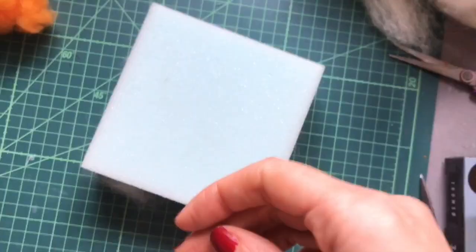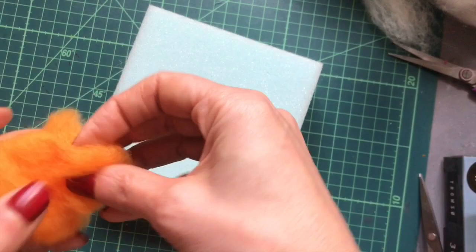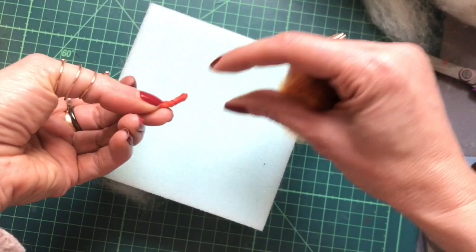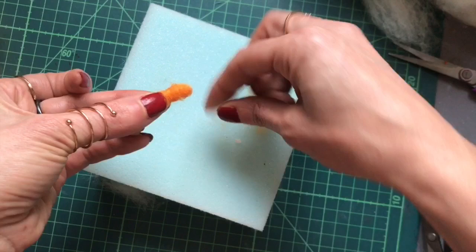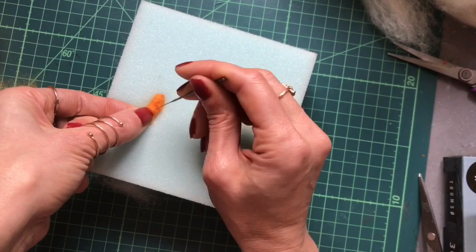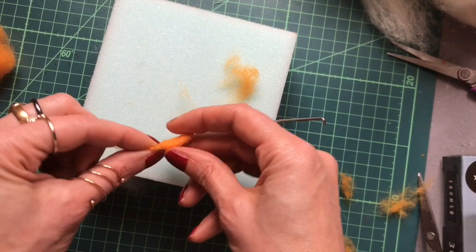Now I'm going to make the beak. I'm going to cut the pipe cleaner to length, fold it in half, pinch together, and wrap it with some orange carded wool just a little bit. If you prefer you can make the beak from felt fabric — I just like the way you can bend the pipe cleaners and it gives a nice shape when finished. Add a little bit more wool at the head end so it gets thicker there. Be mindful of your needle near the wire as it might break. Use your fingers to help flatten and smooth that down.